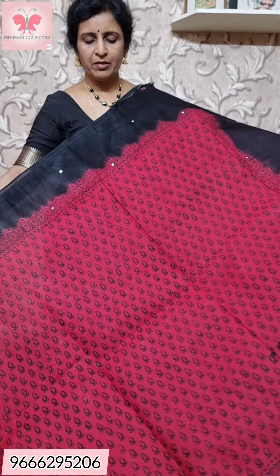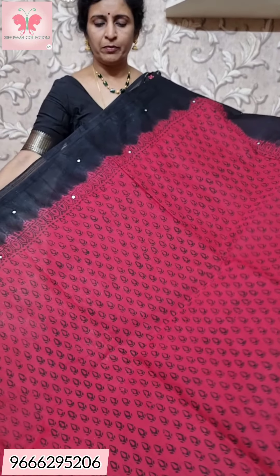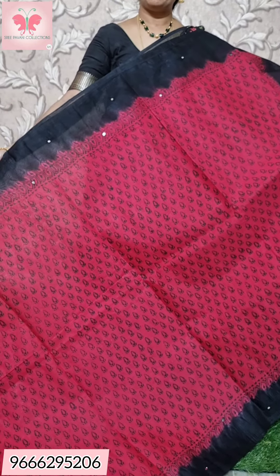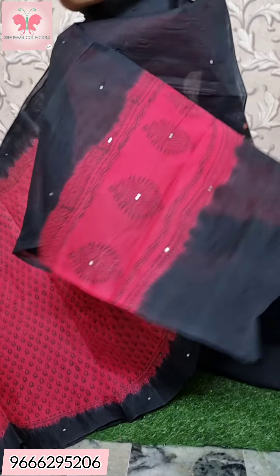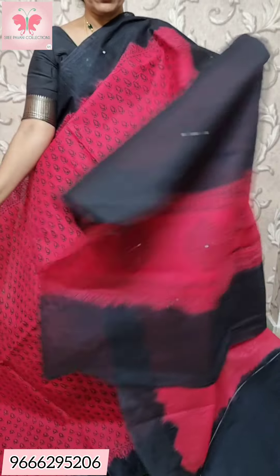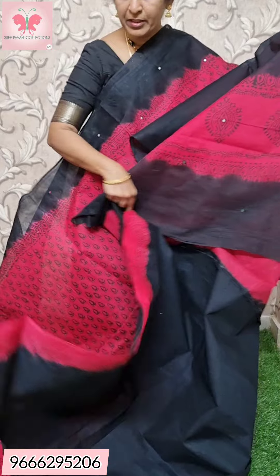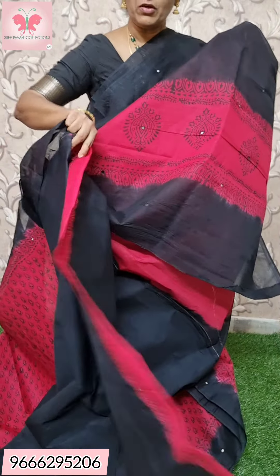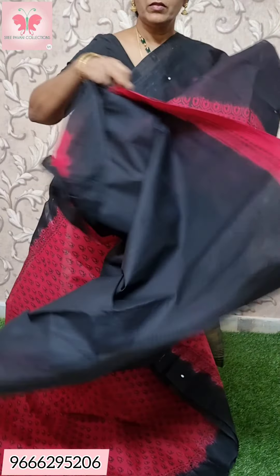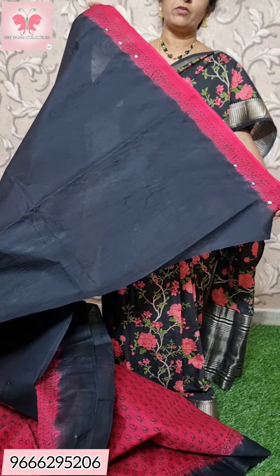Saree no. 3. This is a red and black combination — a red and black saree. This is a plain border with mirror work. This is a plain black blouse. This is a printed border with embroidered hands. Price is ₹1000.